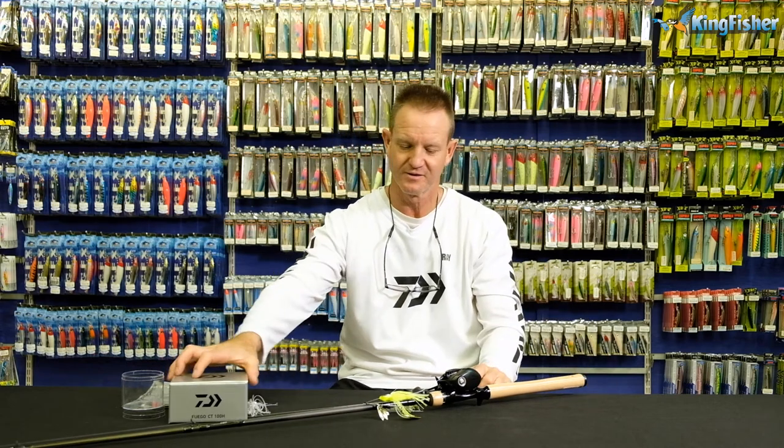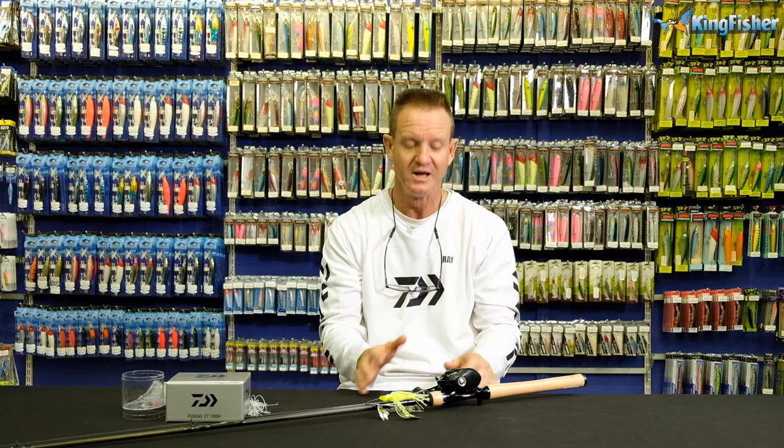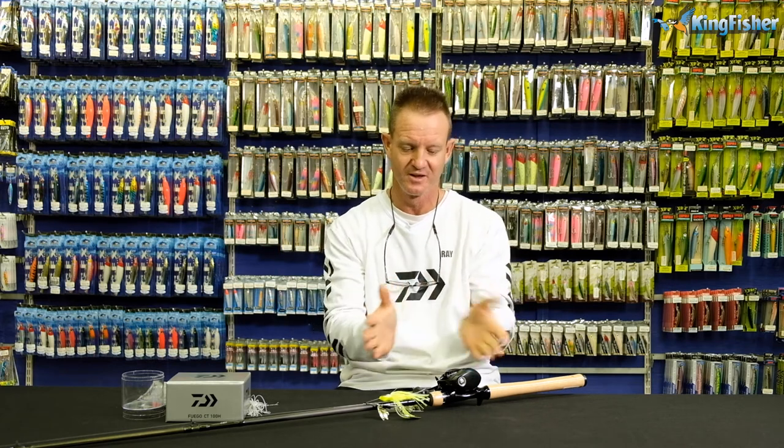Guys, don't forget — the Pfluger CT100H is available from all leading tackle stores nationwide, as well as Kingfisher branches throughout the country. Go out and purchase it. You know you're buying a reel with confidence when you buy the Pfluger CT100H.